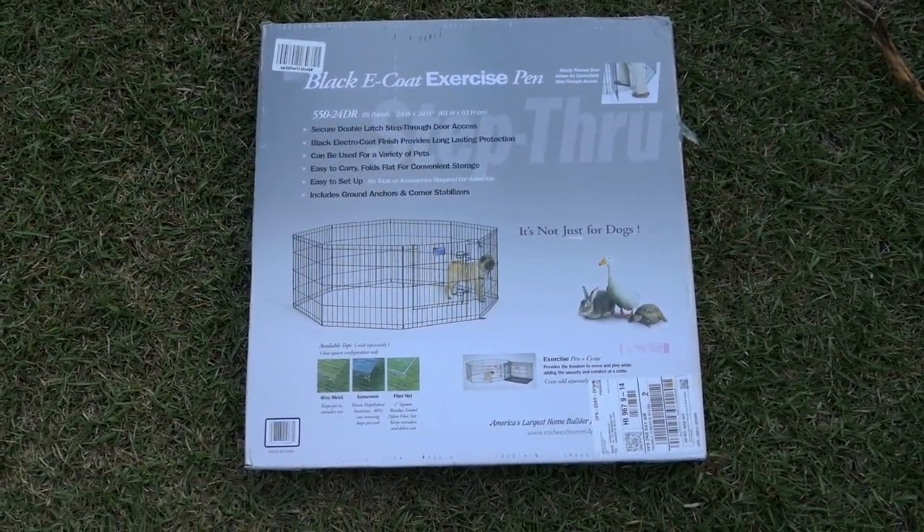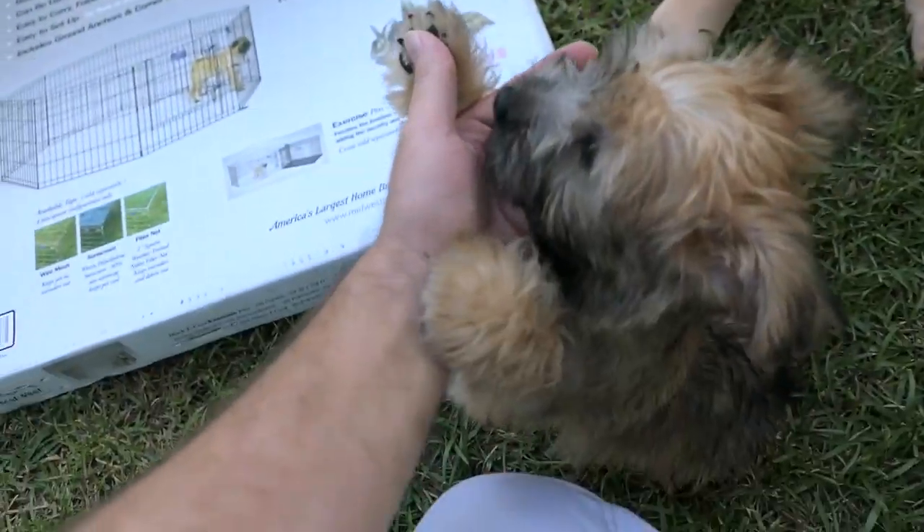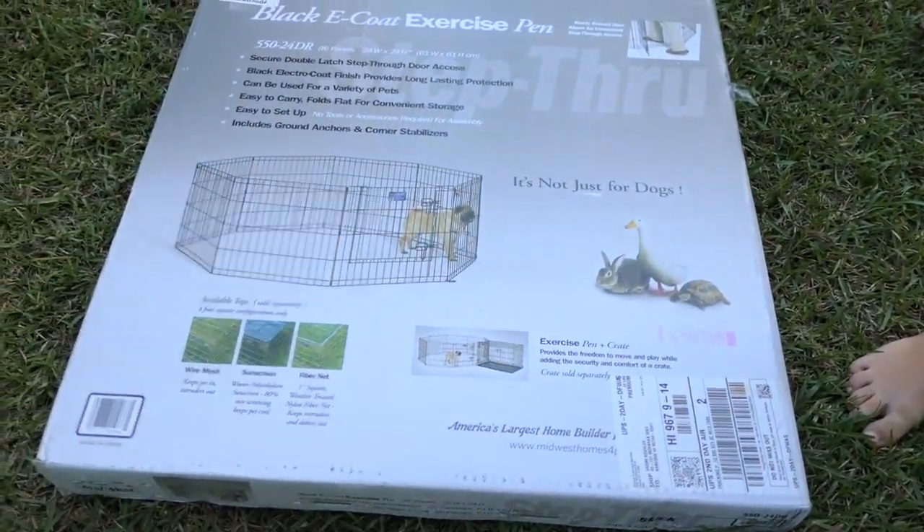Hey guys, welcome back to another video. Today we got a cage for Sparky. Sparky, what's going on bro? Yeah, he's excited about the cage and I got Marcus here with me. Basically Sparky needs a little place to be at night because he's all over the place and he leaves little bombs and stuff everywhere.